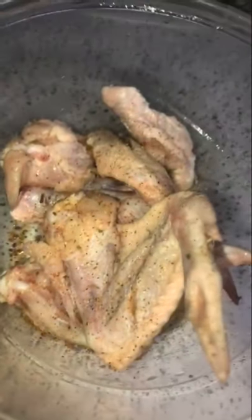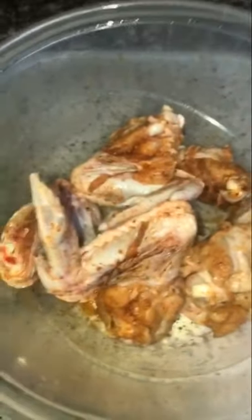Now let's get to seasoning. I'm using paprika, complete seasoning, Season All, cayenne, and regular iodine salt. I'm adding a good amount of cayenne because I like heat, and a lot of salt because I want them really flavorful. I'm also adding complete seasoning and some paprika — just a bit. This is how my wings look once they're seasoned. Since it's just me eating, I only have a small amount of wings.